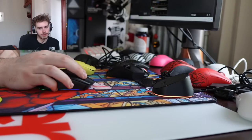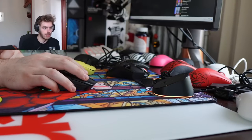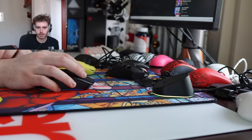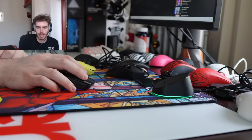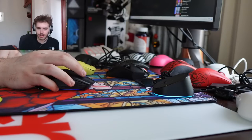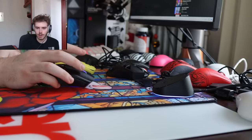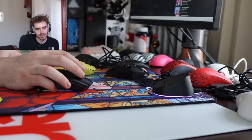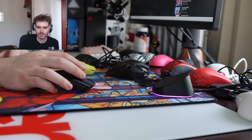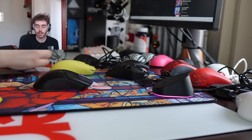Best wireless mouse for the price? I've dropped reviews on like the Zaopin Z1 Pro, VGN Dragonfly F1 Pro — those are top cheap wireless mice. Best mouse to get girls? You need a huge flex — you need a Final Mouse. If you don't have a Final Mouse she's just going to go for a guy who does.